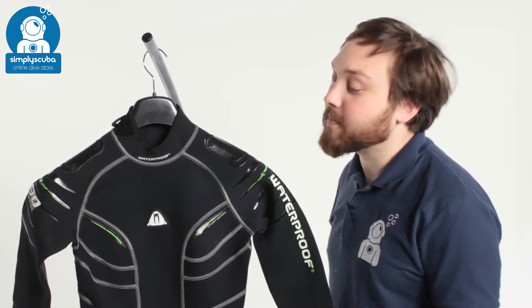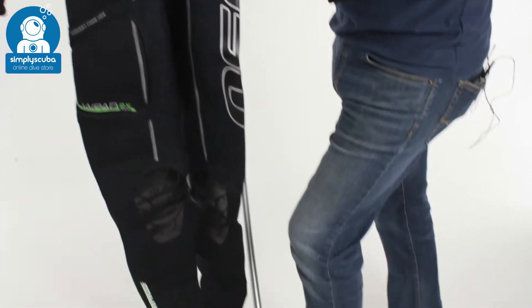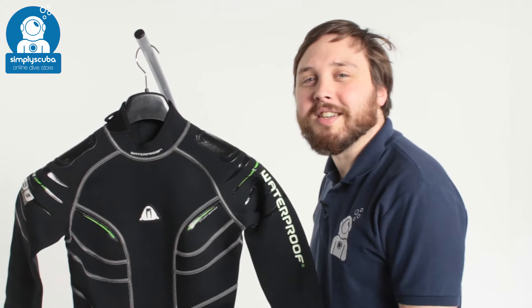Hi, welcome to Simply Scuba. Here we have the Waterproof Women's W30 wetsuit. This is a two-and-a-half mil wetsuit with lots of features all over it, so let's take a closer look.